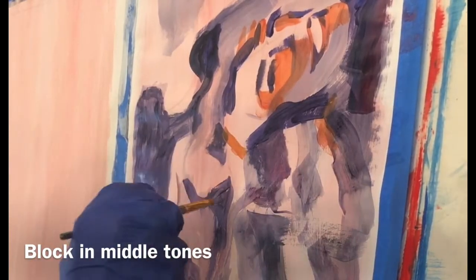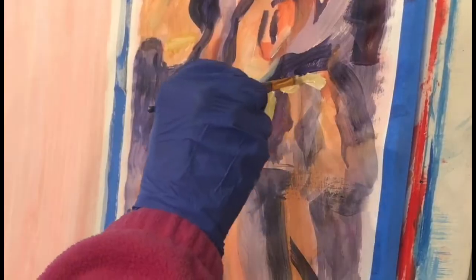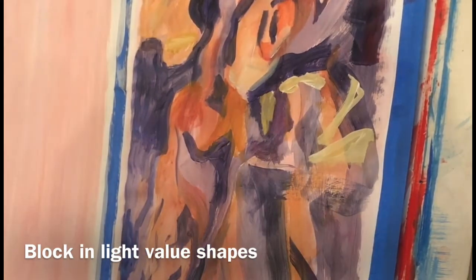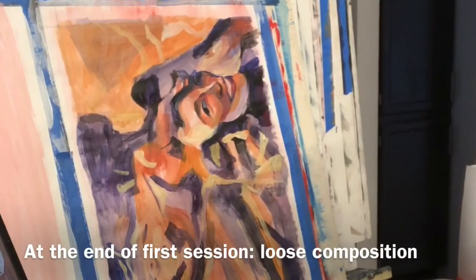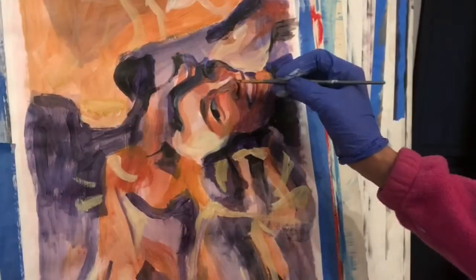Afterwards you block in a middle tone. In this case, since I chose my dark values as purple, I chose the orangey reds and the golds for my middle tones and for my light value shapes. I'm just picking very broad, loose shapes at this point to block in my composition.